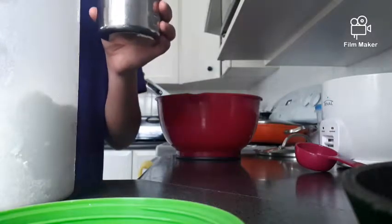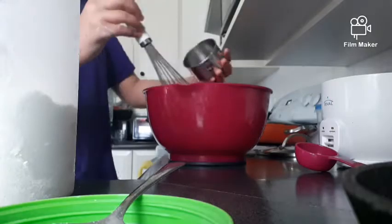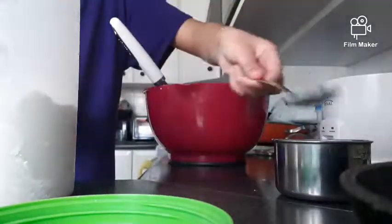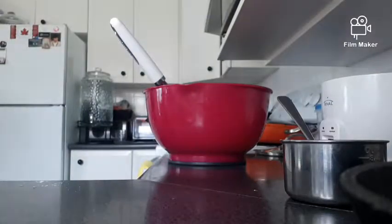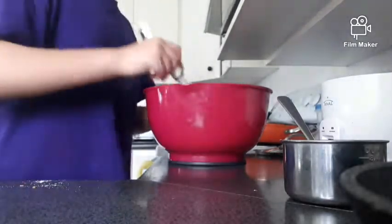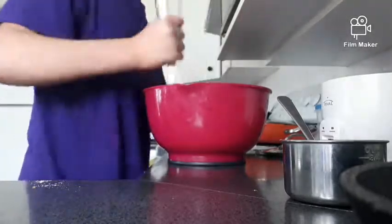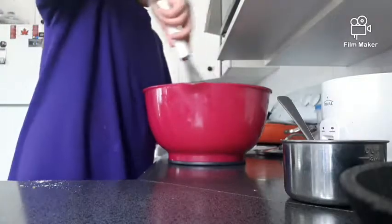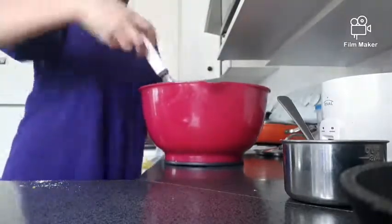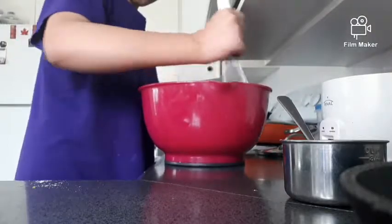By the way, this cake takes about 10 minutes to make and 25 minutes to bake, then about 30 minutes to fully cool down. That can vary depending on how thick the pan is and those types of things.